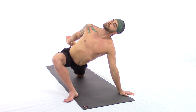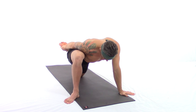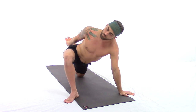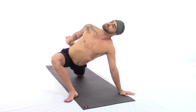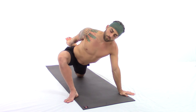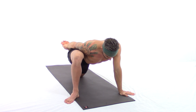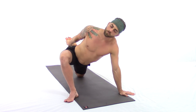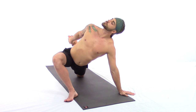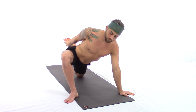Being sensitive to what you're feeling and exploring your body. If anything feels awkward or uncomfortable, always take the time to make an adjustment. If you need padding under your back knee, you can fold over the side of your mat, or place a pillow or towel under your knee for extra padding.